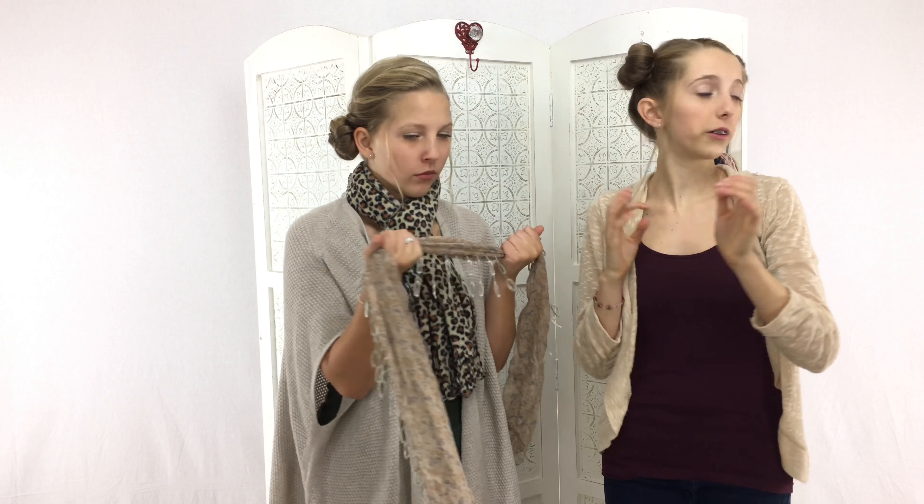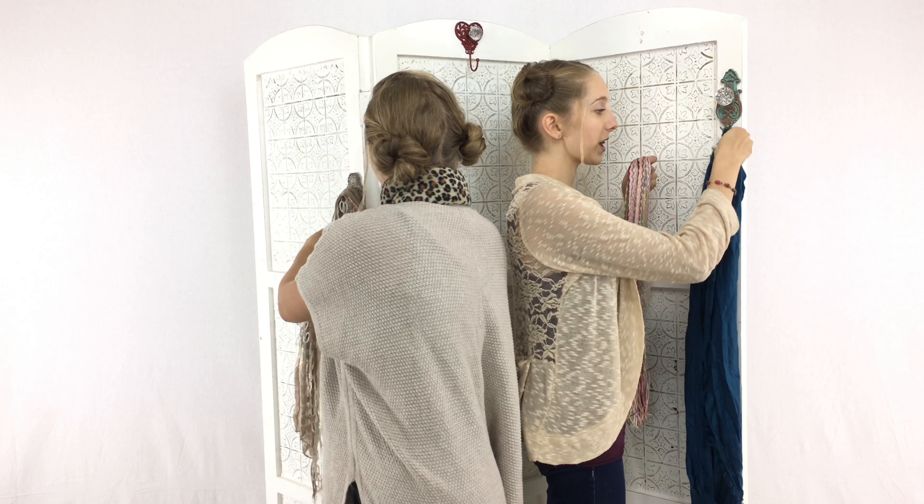The next one we are going to be showing you is called the infinity knot. I'm going to be grabbing this blue infinity scarf. If you don't have an infinity scarf, you can always take a regular one and just tie the ends together. I have placed it over my neck, and then I'm going to grab the sides, twist it once, twice, and thrice — three times. And then you just put this part back over your head, careful of the buns, pull it out, kind of adjust, and there you have it — the infinity knot.